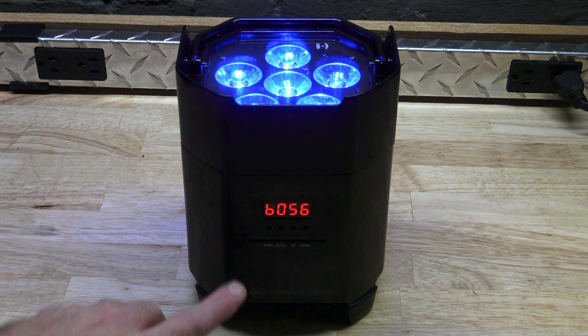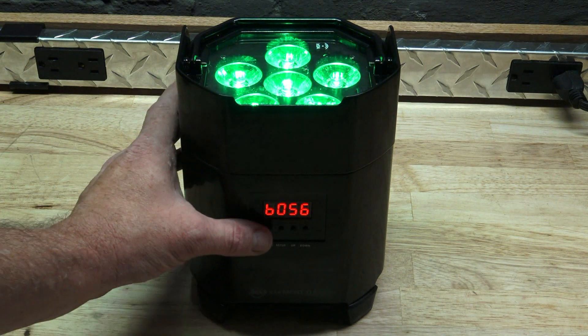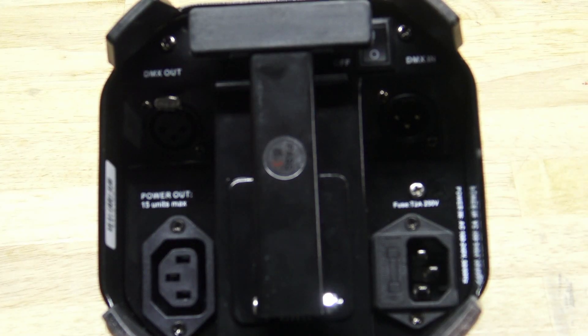On the Element QA, you may notice that there is a four-button LED menu right here. You can flip through it and make it do all kinds of neat stuff. On the bottom of this fixture, not only do you have a little yoke that makes it go up and down, but there's also DMX in and out and power in and out.